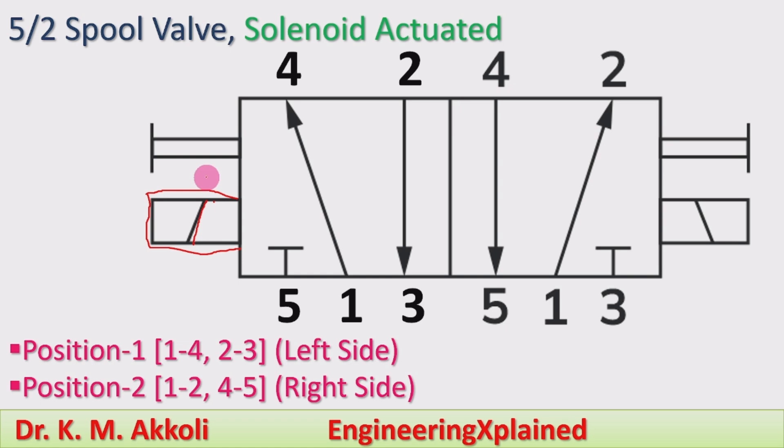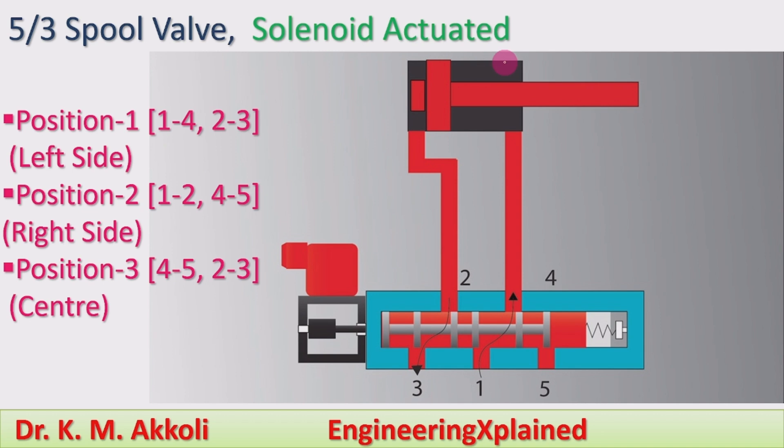Now I will move to the 5 by 3 spool valve, which is also solenoid actuated. 5 means ports — there are 5 ports: 1, 2, 3, 4, and 5. 3 means positions. Apart from the two positions — left and right — there is also a center position, which is the third position. That is why it is called a 5 by 3 spool valve or 5 by 3 direction control valve.